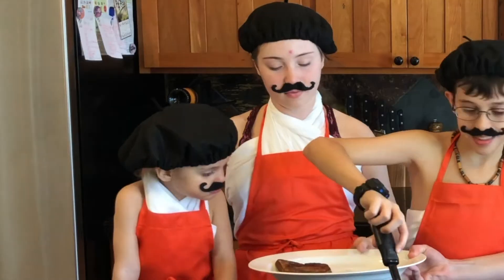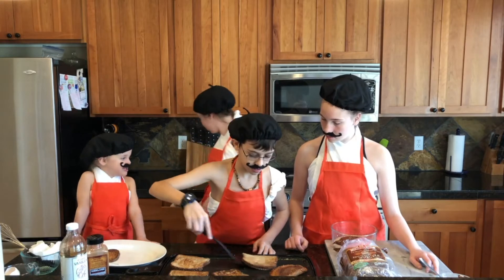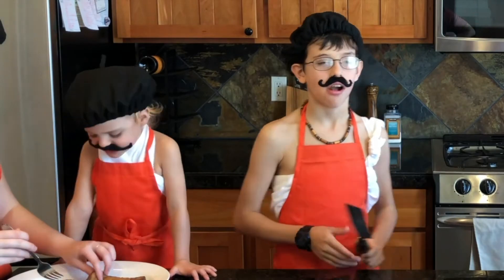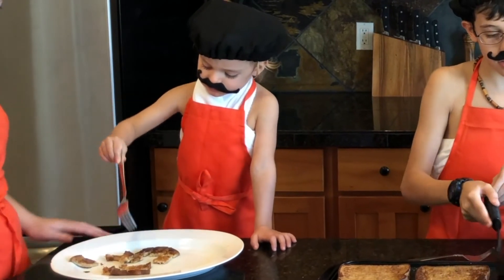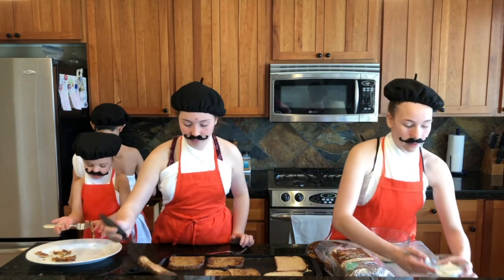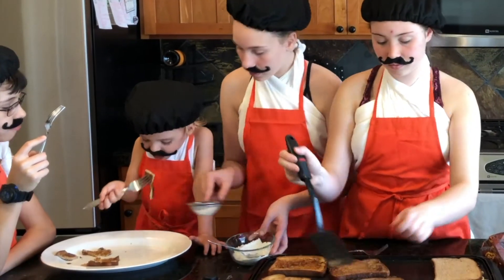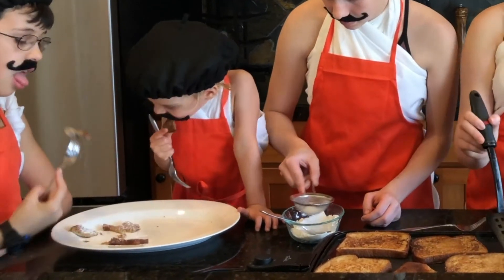Lucia, do you want to smell it? Does it smell good? Yeah, it's so good. Delicioso! We're gonna cut and test. Yummy. Good. One final touch that you can do to your French toast is by adding a little bit of powdered sugar — just sprinkling it on top. Or you can use syrup, because that's personally my favorite, or jam.